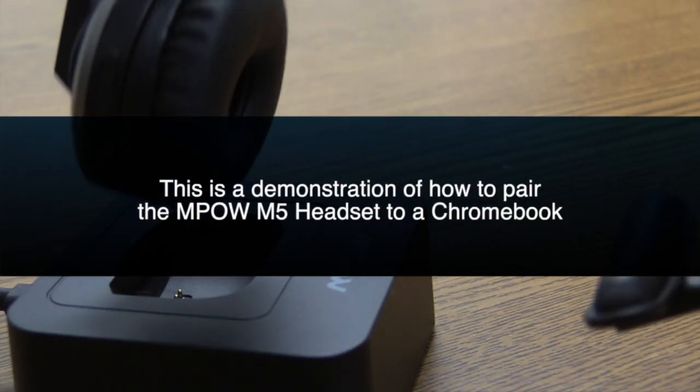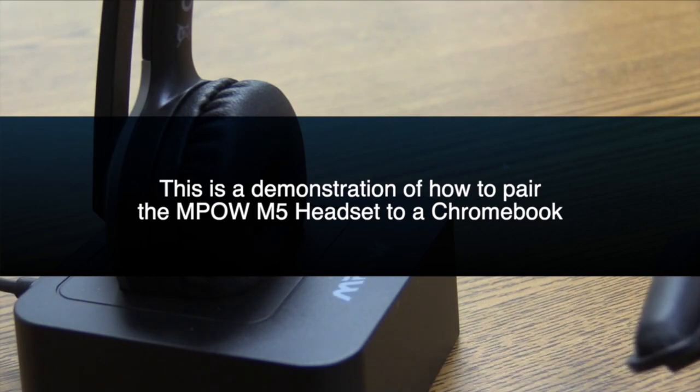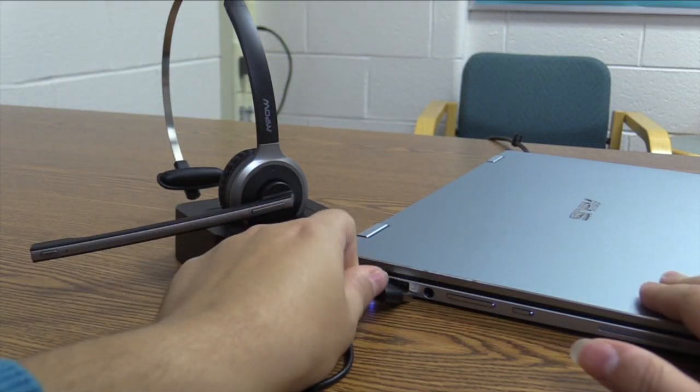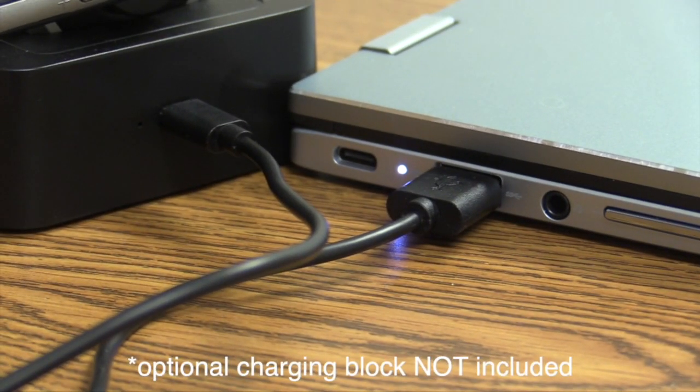This tutorial will take you step by step to set up your new MPOW headset with your Chromebook. Your new headset will come with a docking station that you can plug directly into your Chromebook or directly into a wall with a charging block.